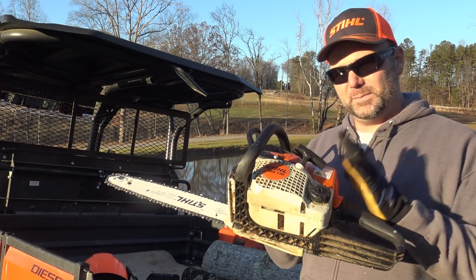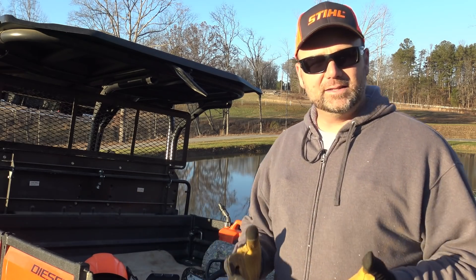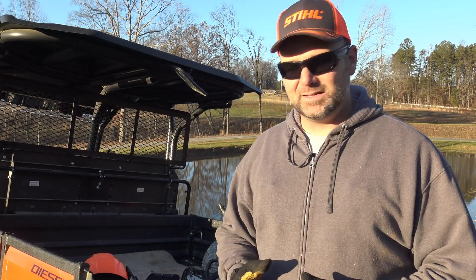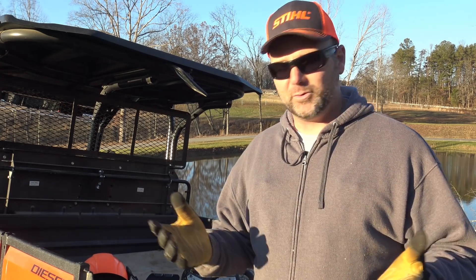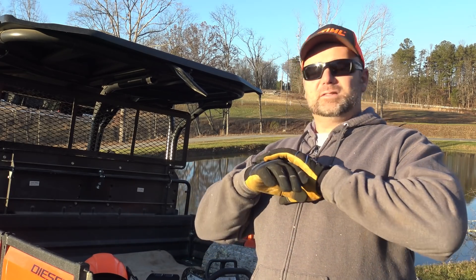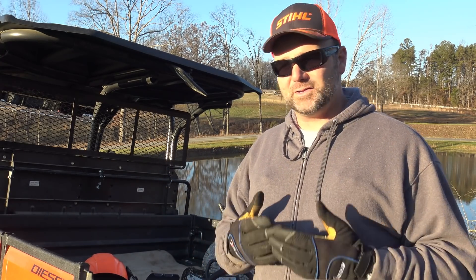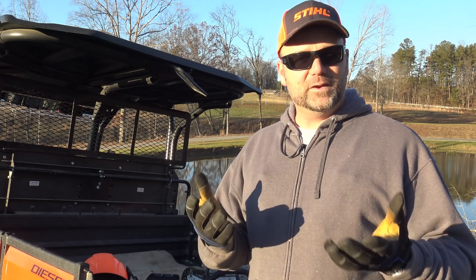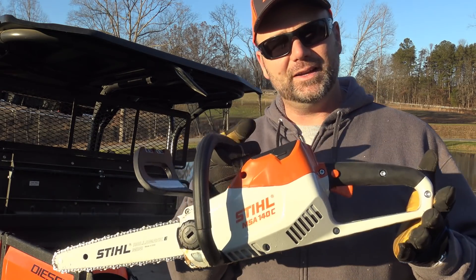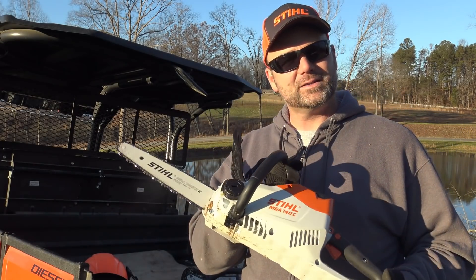The price point is cheaper with the MS 170, but you don't have the maintenance, upkeep, and headaches of taking your saw in because something's wrong with the carburetor. The gas we buy nowadays has ethanol in it and it breaks down carburetors and power equipment. If you drive through town in the springtime, you'll see lawnmowers littering the curbs because people didn't drain the gas out. Fifteen minutes of carburetor cleaning would fix that problem, but most people aren't going to do that. For the average homeowner or a guy riding around on his utility vehicle, I think the battery-powered saw is the option.